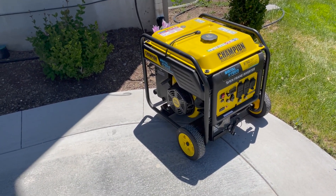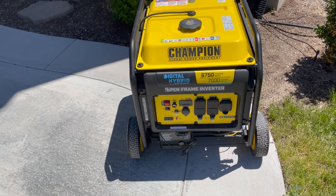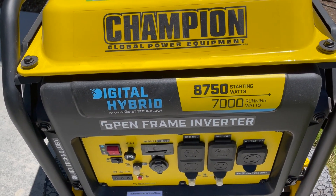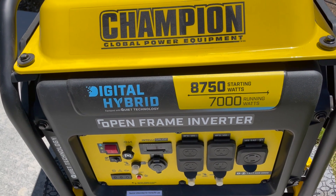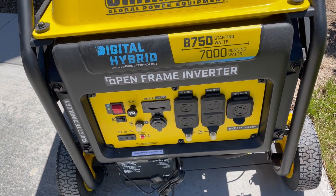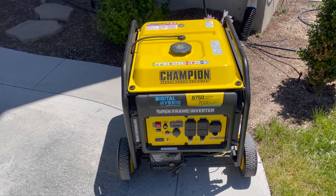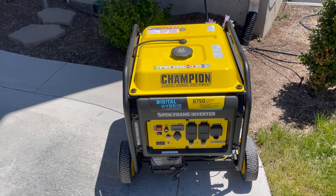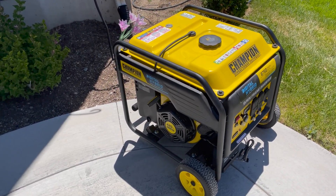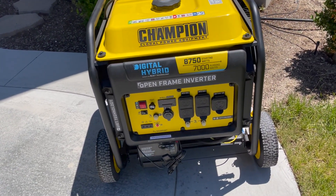I am going to take you on a tour of my whole house backup generator setup. The generator I chose is made by Champion — 8750 starting watts, 7000 running watts — and it is an inverter generator. The reason I chose the inverter is because it produces clean power for electronic devices, and every home is full of electronics. If you don't get an inverter generator and you try to power electronics, you may have problems with them functioning properly.